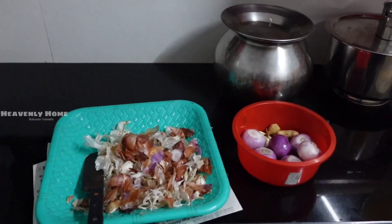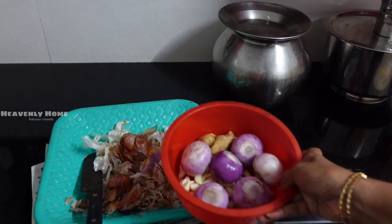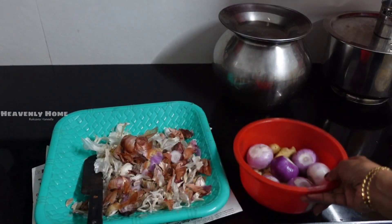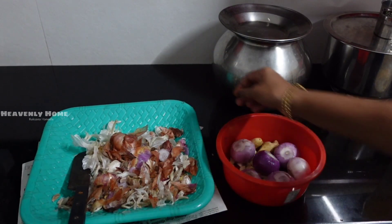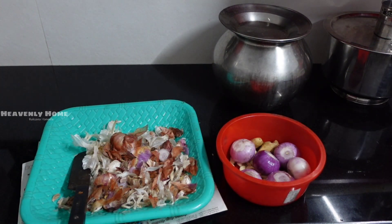Hi friends! Asselamu Alaikum! Welcome back to our channel! I'm here to do a video in a very different way of doing this recipe. I am here to help everyone in the world.